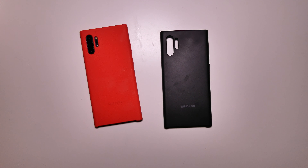And then I have the regular black one. This is the case that I picked up when I got the phone, so this one's been on and off the phone quite a few times. They're both really good cases.